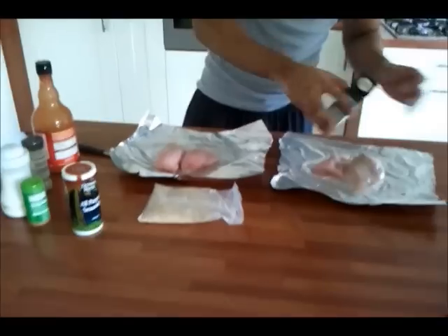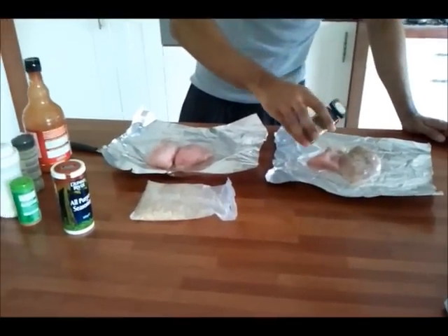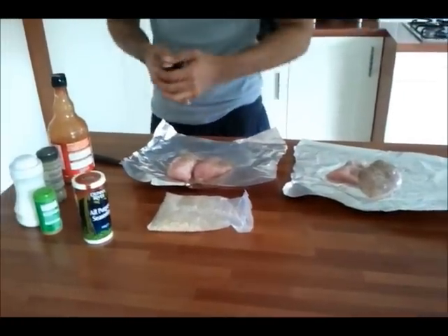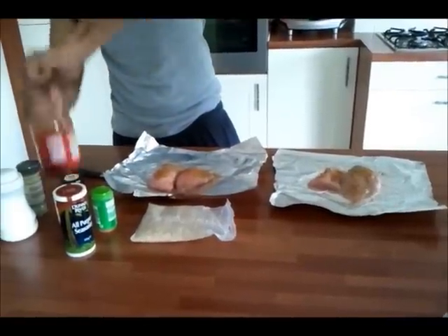I then wrapped up these pieces and placed them in the oven for 30 minutes. I really like wrapping them in foil as you create a steaming effect and the chicken tastes great as it has been cooked in all the spices you have added.